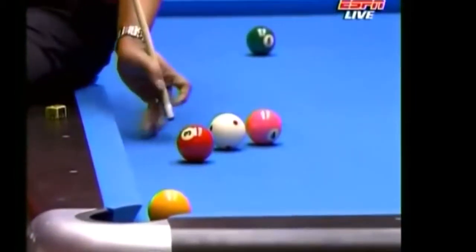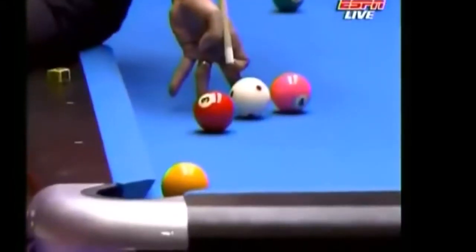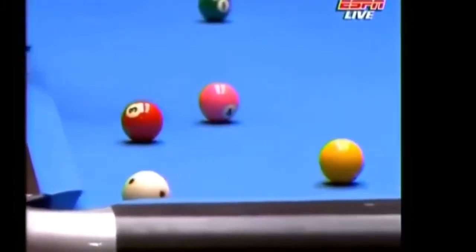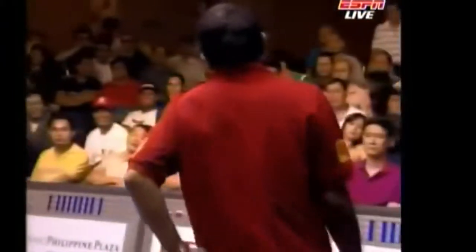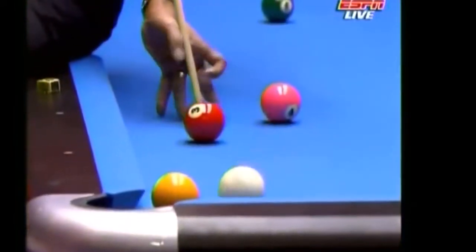He's got to get that foot down. This looks like a Mike Massey shot here. Not quite. That was a bit surprising, even from Reyes.